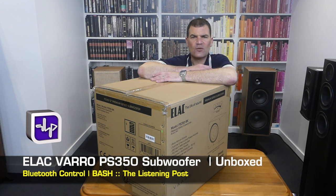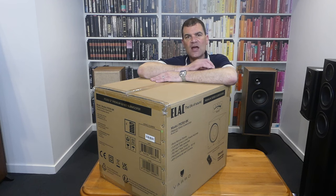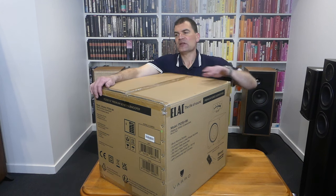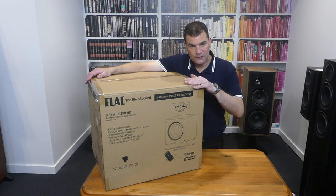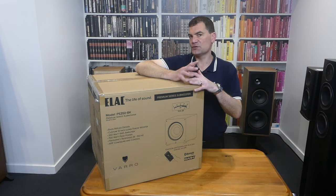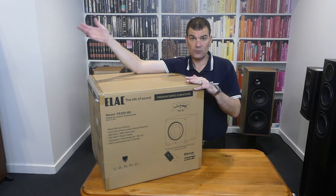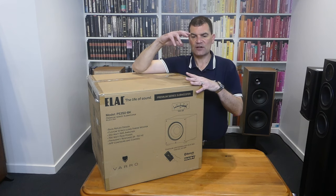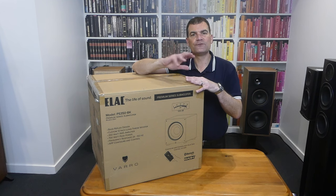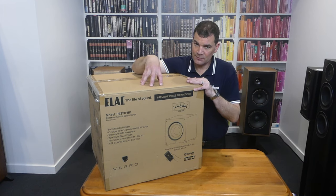This is part of their new Varo range. It's a performance subwoofer, budget priced, and it's absolutely ginormous — a 12-inch drive unit. Like the model number suggests, this is the PS350. They also do a 10-inch model called the 250. The 350 is 350 watts, peaking to about 700 with Elac's BASH amplification. The 250 is 250 watts, and they do a much bigger one, the 500, which is 500 watts peaking at 1000. So this is the middle of the range and it's absolutely stunning.